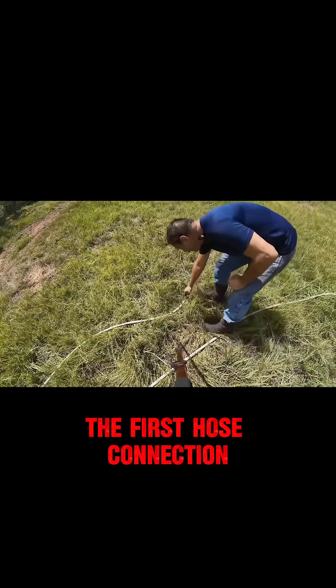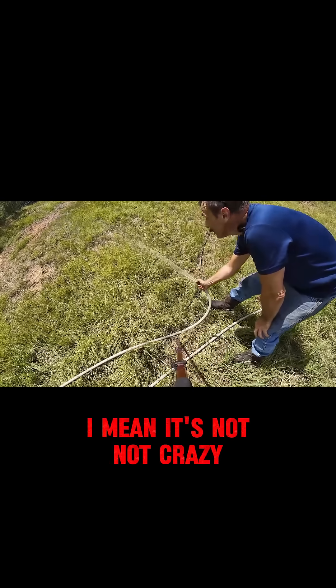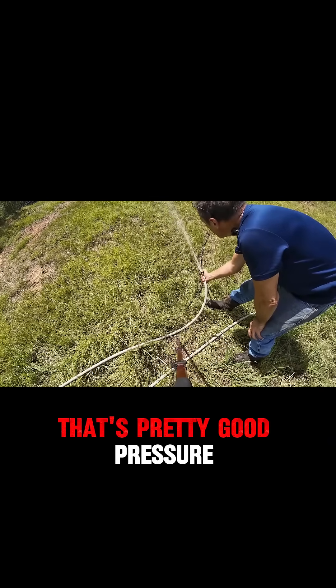Let's come over here to the first hose connection and I'll show you what kind of pressure this thing's putting out. It's not crazy, but it's not bad. I would say that's a pretty good pressure.